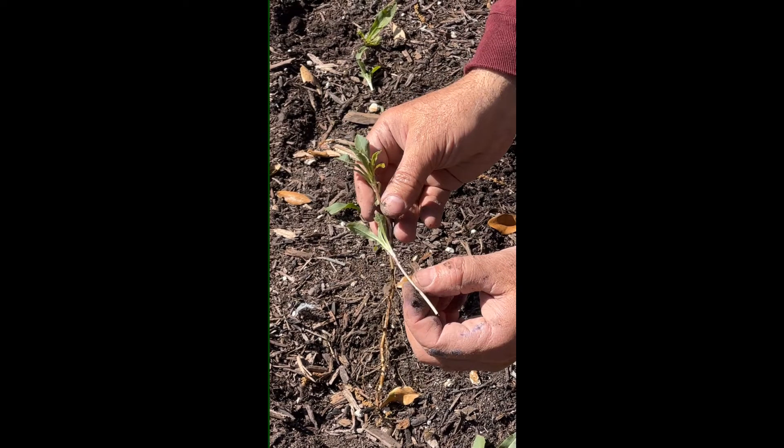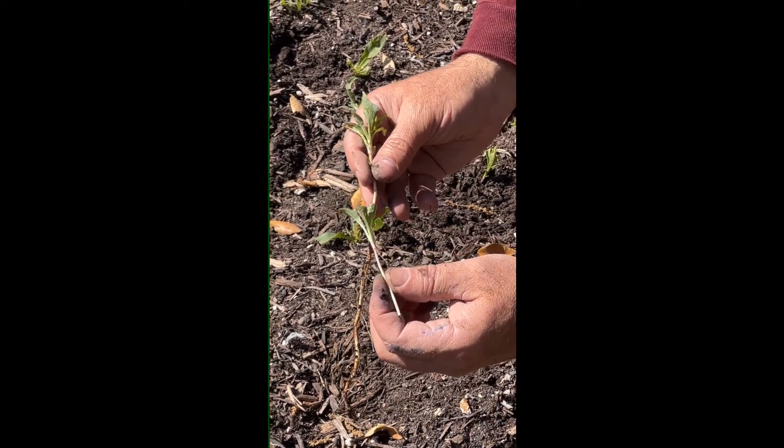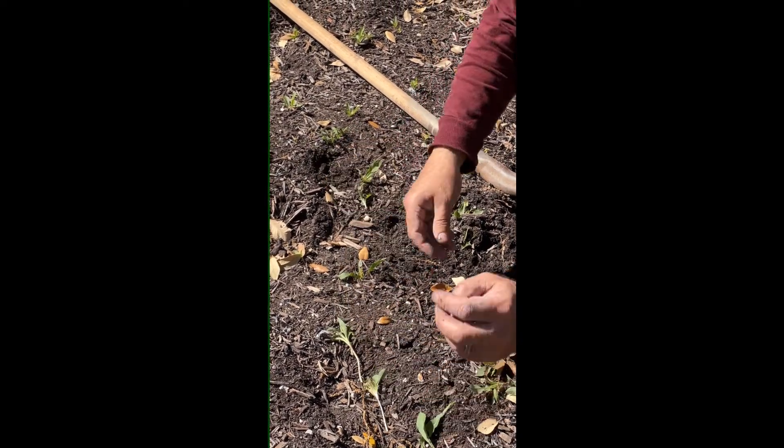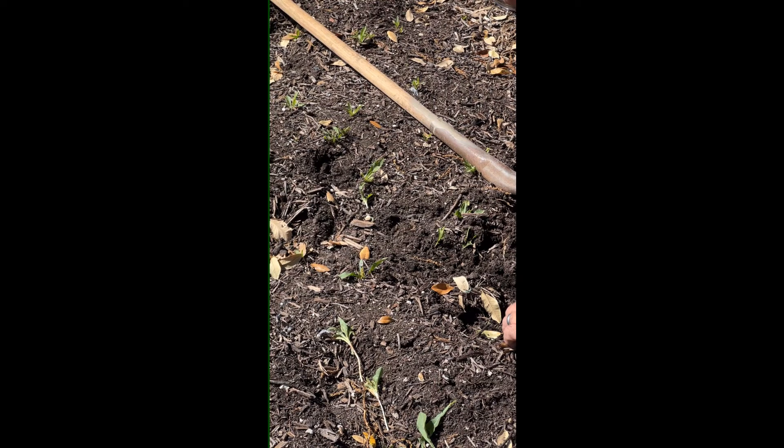When you pull the weeds by hand, that's how much you get. But with the spade, look how much extra — you get 6 to 8 inches extra. This tiny plant that you get by just pulling on the surface is going to come back. That's the last couple of weeks of growth, three weeks. But when you pull at that mature root, you're going to delay that plant coming back by 2 or 3 months. That's the difference: pulling by hand at the surface versus using the spade. Any extra depth you get with the spade is a bonus and will delay that weed from coming back.